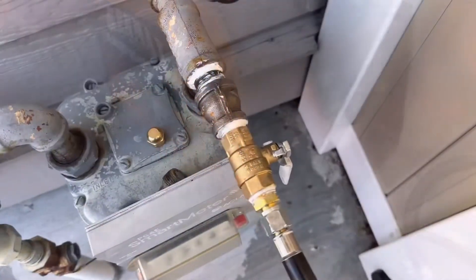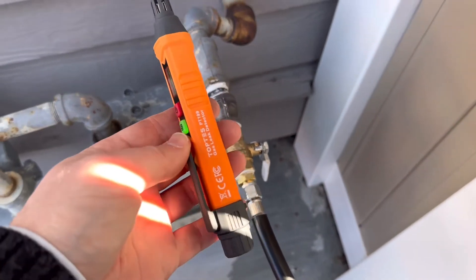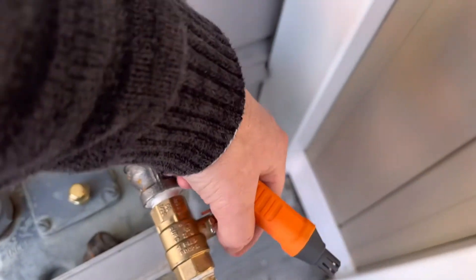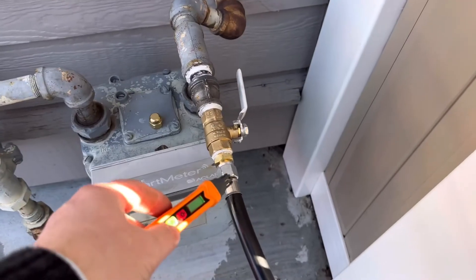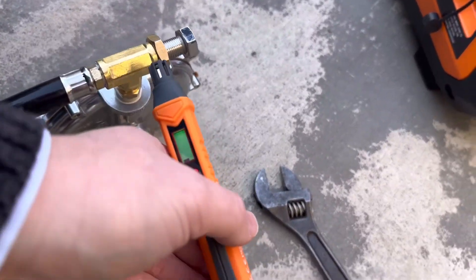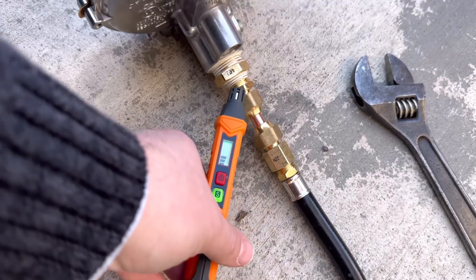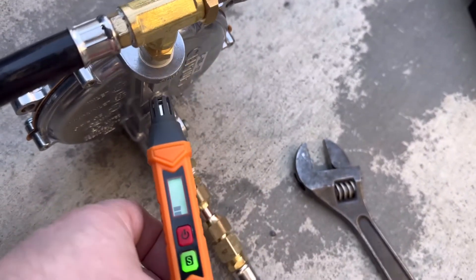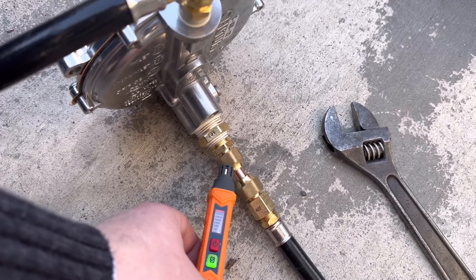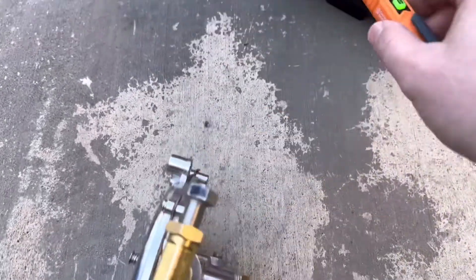After everything is hooked up, test for leaks. You can use the soapy water trick to look for bubbles, or use a gas detector like this one — they're relatively cheap and detect swamp gas, natural gas, propane, and more. Just do a sniff check on all your connections, including the load block. As demonstrated here, there was a loose connection that was leaking, which is exactly why you do this check — tighten it up and verify everything is good.